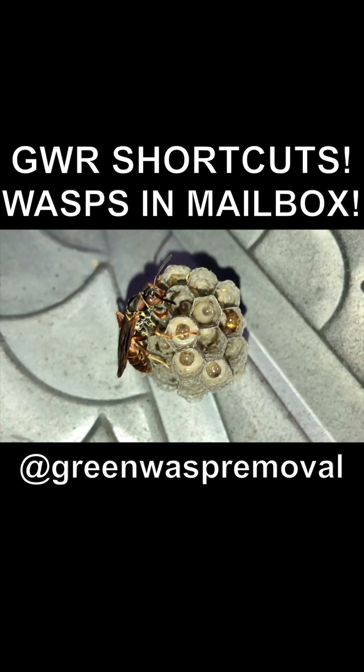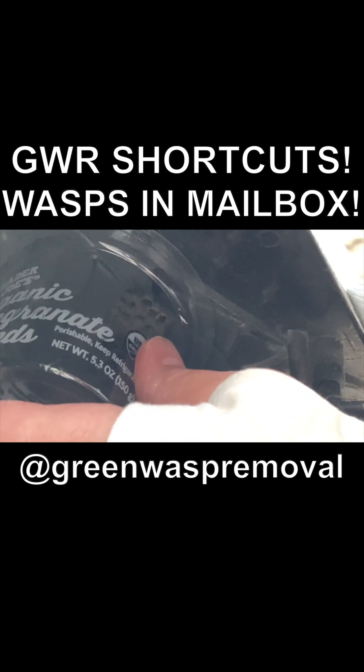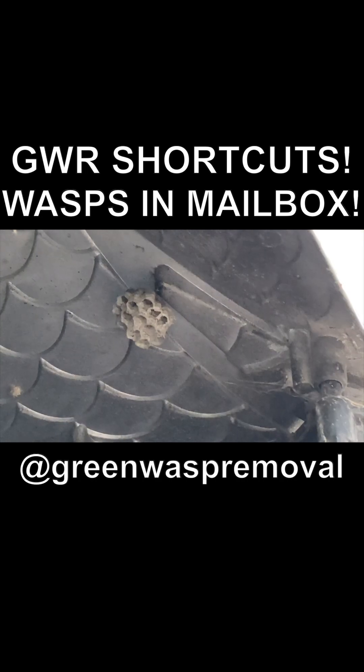We observed the box until we could identify which wasp it was. Then we opened up the box and began the relocation process, because with native species, you never want to kill them if you can help it — you want to relocate when possible.